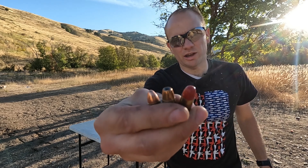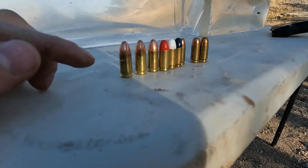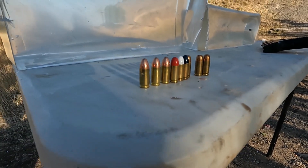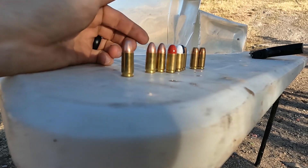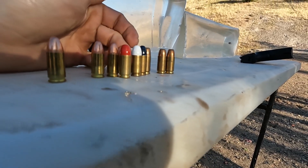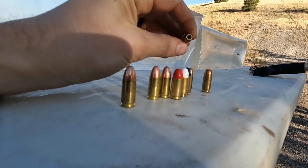We're comparing a hollow point, an FMJ, and a cast powder-coated round — three of each type. My guess is the FMJ doesn't even come apart, the cast is a wild card and I have no clue what it's going to do, and I've never shot ballistic gel with a cast round before.